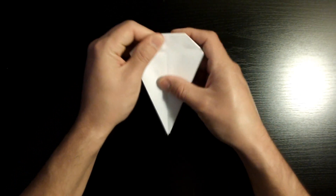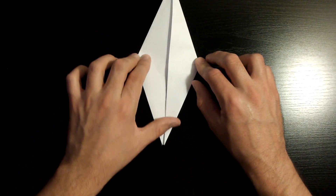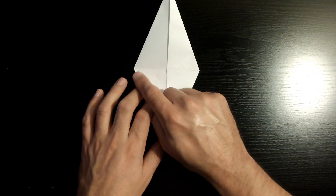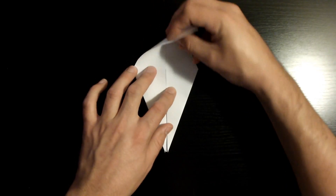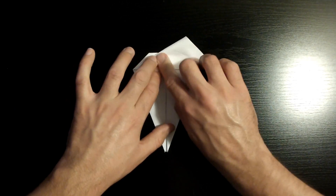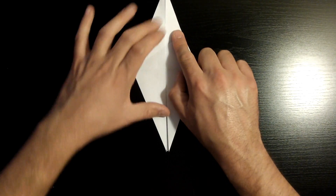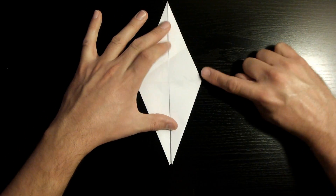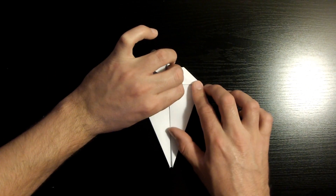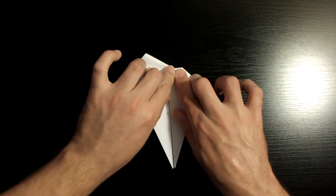Now make sure it's nicely creased, and slowly bring this flap upwards. Then fold this edge right here towards our middle crease — make sure to get those nicely aligned. Once aligned, crease it down. Open the section back up and repeat the same steps to the right side — fold this edge towards our middle crease. Once aligned, crease it down.